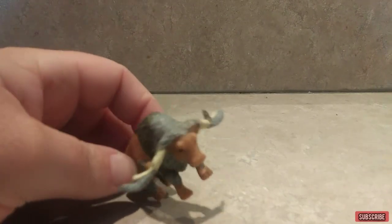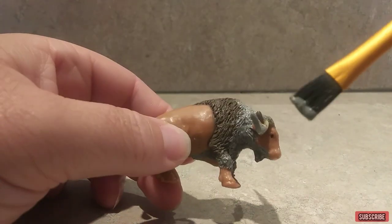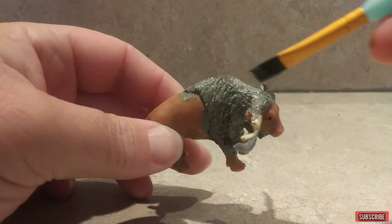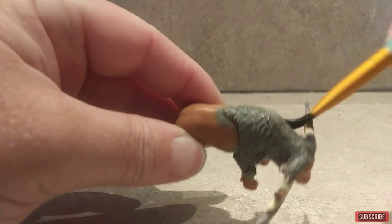All right, I am now ready to put on my primer and I'm going to be using a dark gray for a primer. Now you're going to cover the whole buffalo with it.